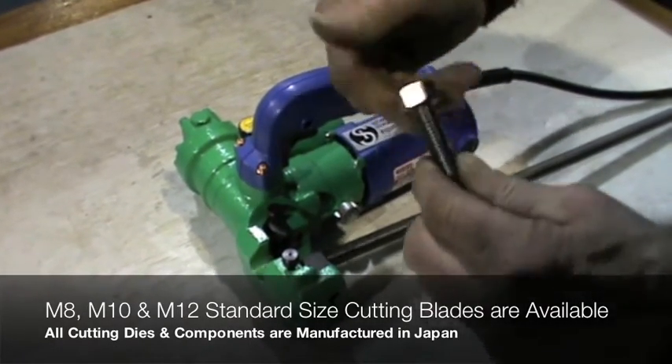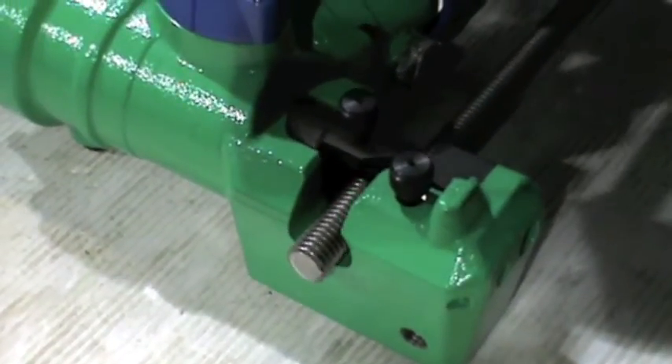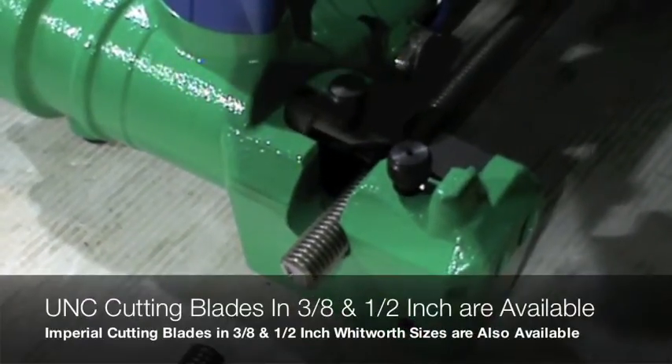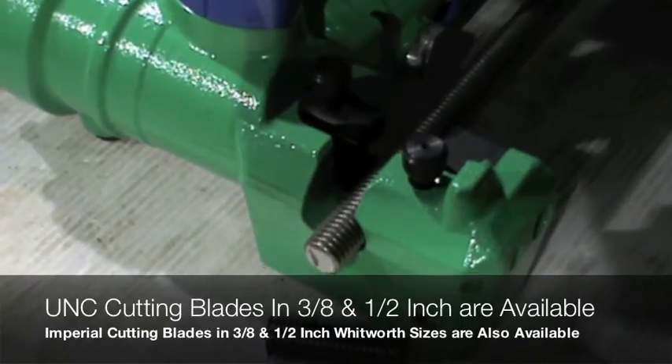The Imperial cutter blades in 3/8 and 1/2 inch Whitworth sizes can cut threaded rods in mild steel and stainless steel. Customers can also choose from a vast range of cutting dies for Imperial or metric cutting applications, with the DW404 accepting both types of threads.